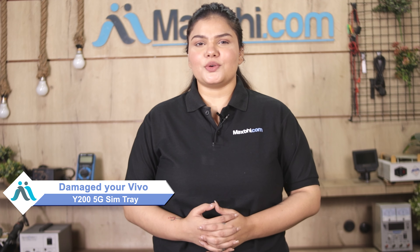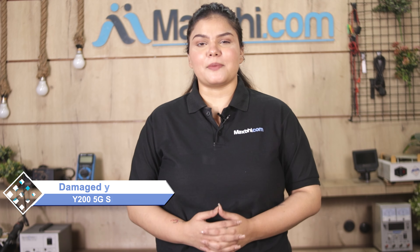Hi friends, this is Lucky from Maxp.com. Friends, if you have kept the Vivo Y200 5G SIM tray damaged and are worried about the higher repair cost of your smartphone,